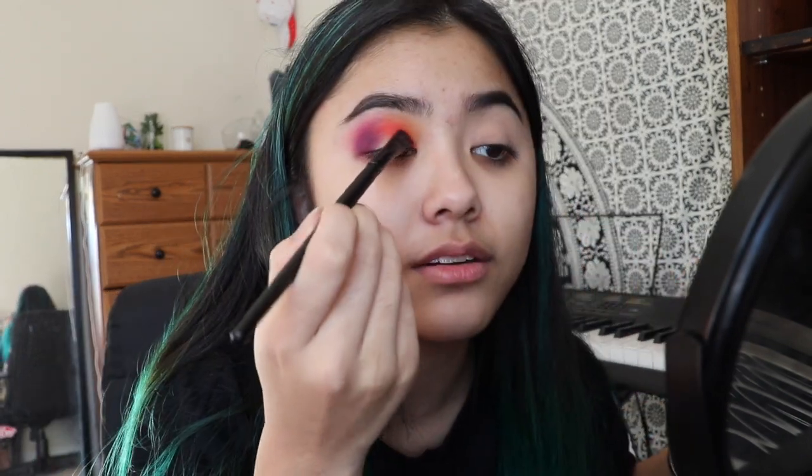The colors blend so nicely. I'm sister shook. Ew, that's gross — I should not say that ever again. I'm going to go in with a different brush and use a yellow. Look at this blend, do you see this? I'm going to zoom in — actually no, that's kind of ugly. We're not going to zoom in.